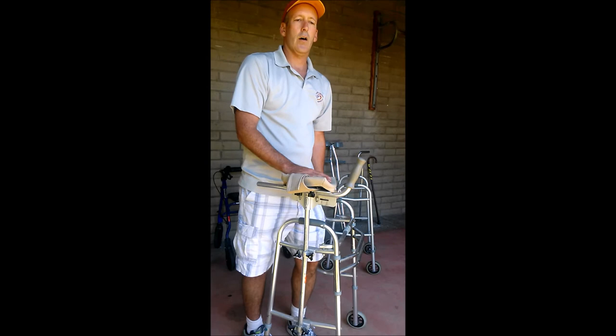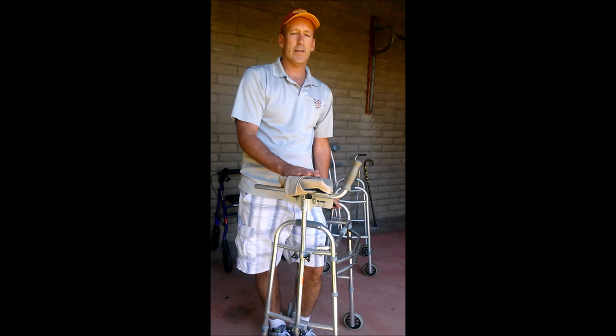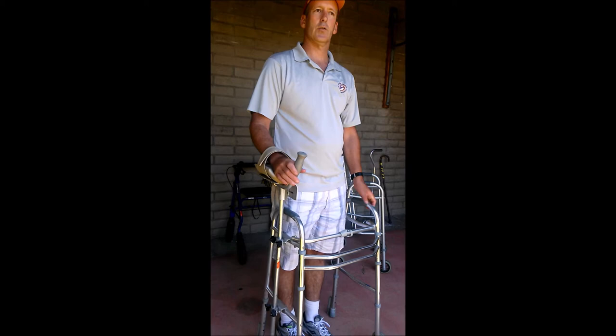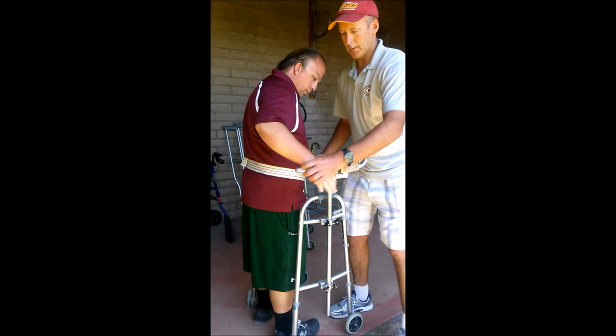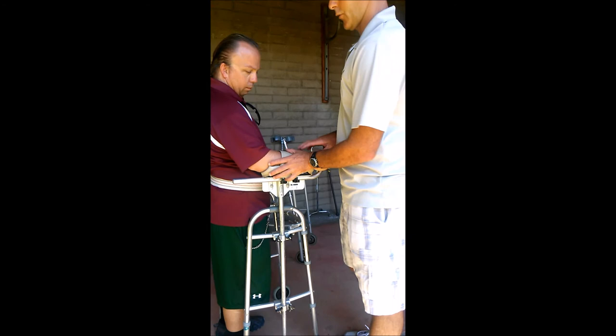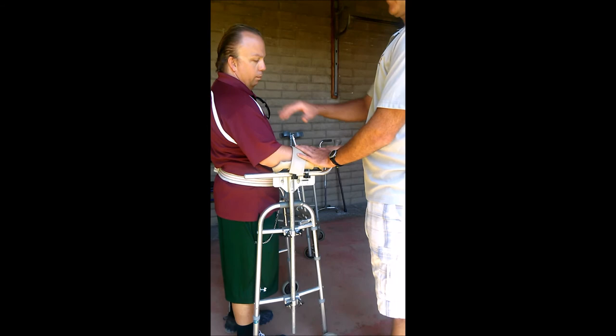We also use the arm trough a lot for individuals who've had a stroke or traumatic brain injury. If someone had a stroke on the left side of the brain, the right side of their body is affected, and they may do better using something like this initially. John, come on up here - we already have the gait belt on you. This is nicely fit for you; let's have you put your arm in there. That's a nice 15-degree bend - same as what we're seeing on the other side.